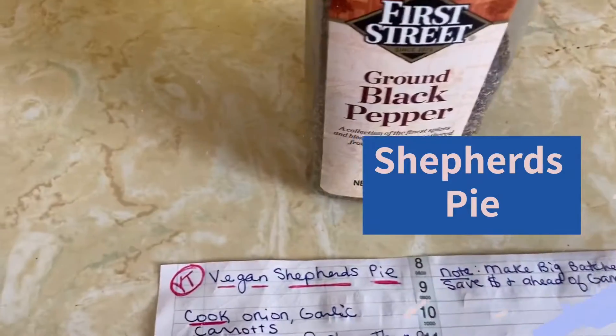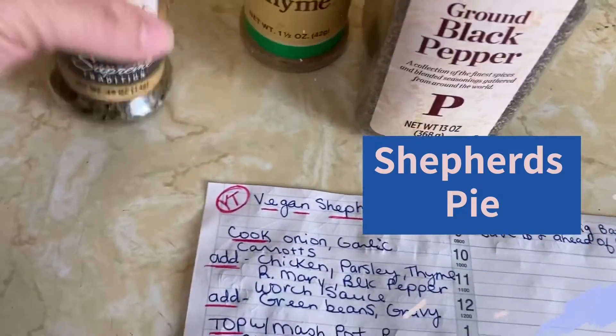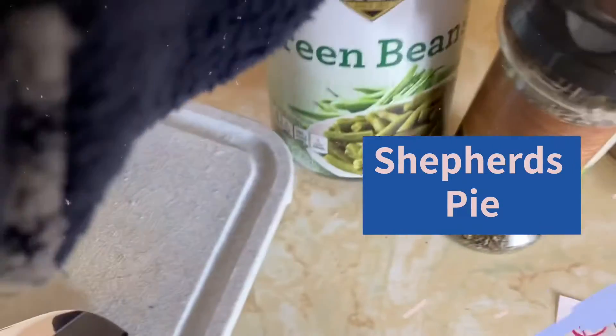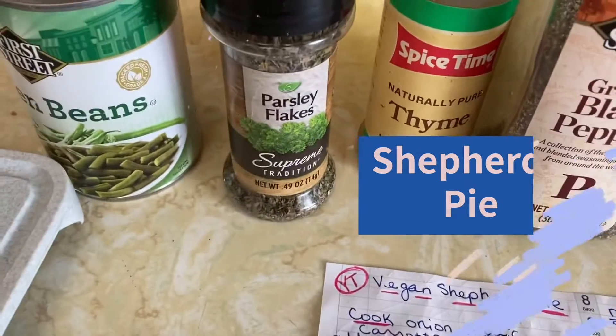So we've got most of it out: black pepper, thyme, parsley, onion, fresh rosemary — harvested it myself. I'm just going to cut it with the knife. Green beans eventually go in, and the other are refrigerated items. I'll show you those in a minute.